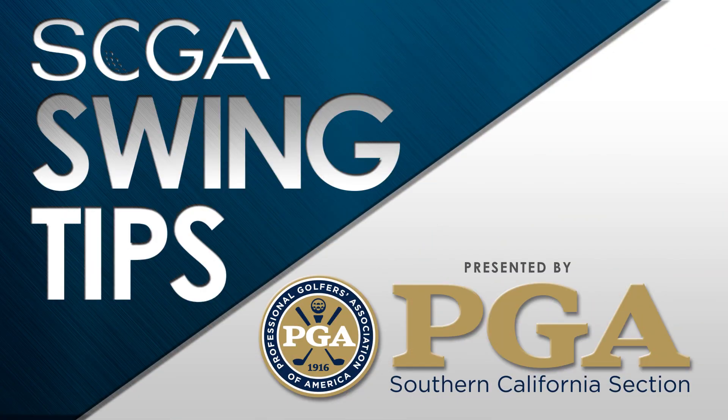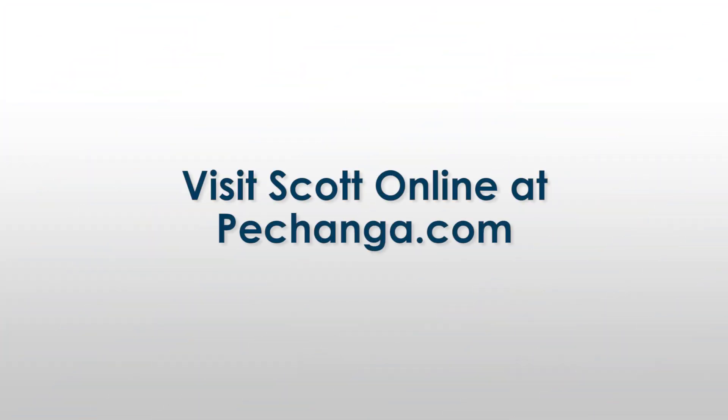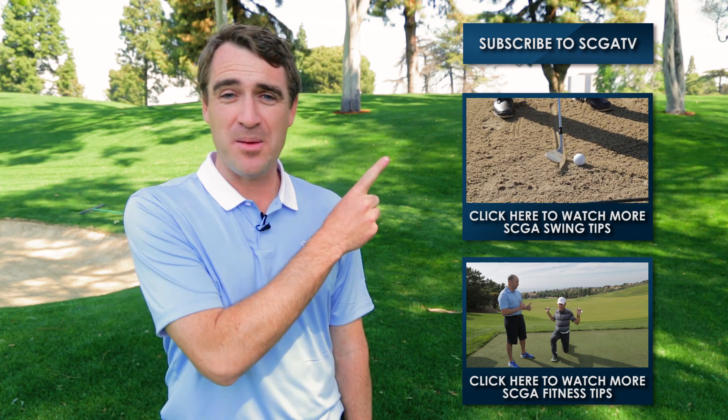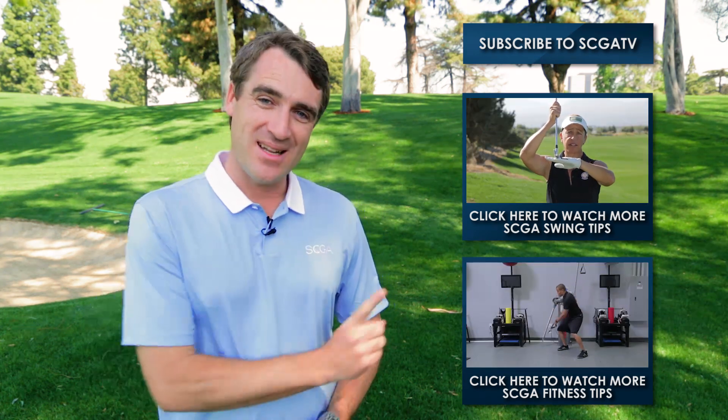Thank you very much for being with us today. My name again is Scott Mallory, Director of Golf at Journey at Pechanga, and this was your SCGA Swing Tip. Thanks for tuning in to one of our SCGA Swing Tips — for more, click up here, or check out our other series, Fit Tips, down here.